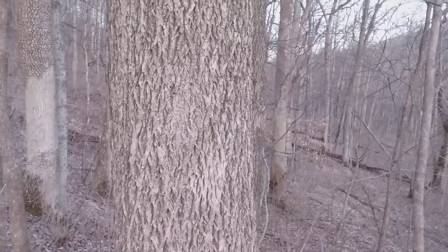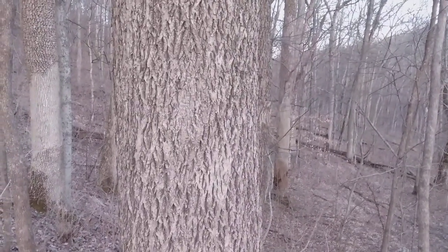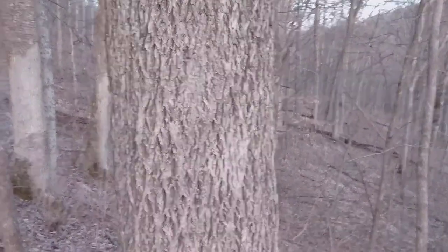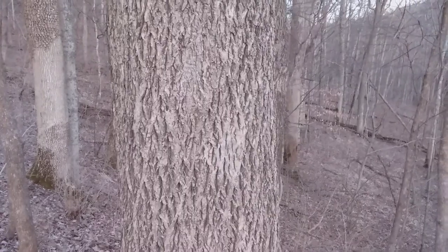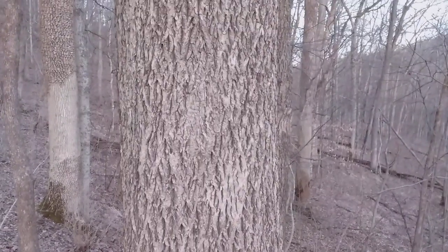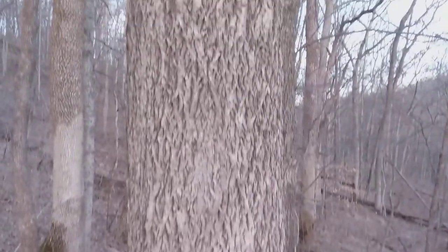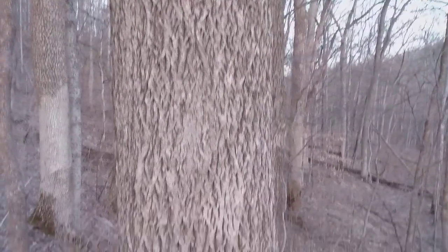What I would like to do this afternoon is add some detail to the clip I've done on bitter nut hickory. It's received almost 140 hits so far, so I believe there's a demand for this service. I will add to what I've already found out about bitter nut hickory and hope this will assist you in identifying it as you hike.